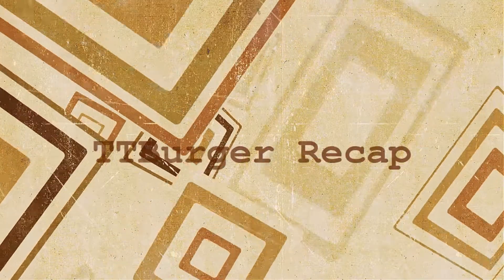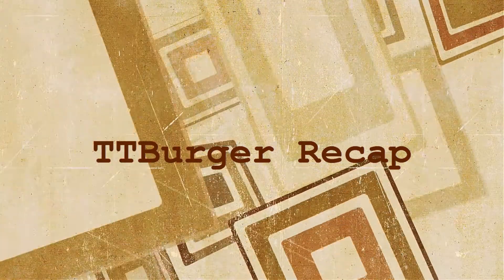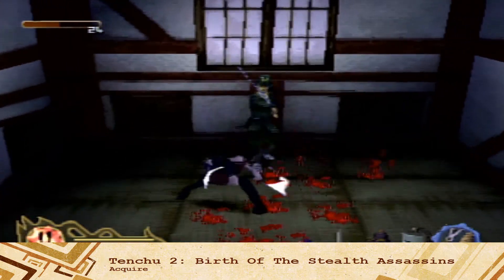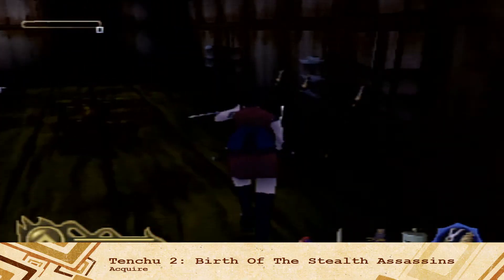We have a lot to talk about here as we dive into the PlayStation 2 era of the Tenshu series, where we have some more stealthy ninja action. But before we get started, you're probably wondering what happened in the last part for those of you who missed it. Hot and fresh off the TT Burger Grill, ready to be served, is a fresh TT Burger Recap. I took a look at Tenshu 2: Birth of the Stealth Assassins, a prequel to Tenshu: Stealth Assassin itself, and gave it a 9 out of 10 because it was a fun game, as much fun as the first one.